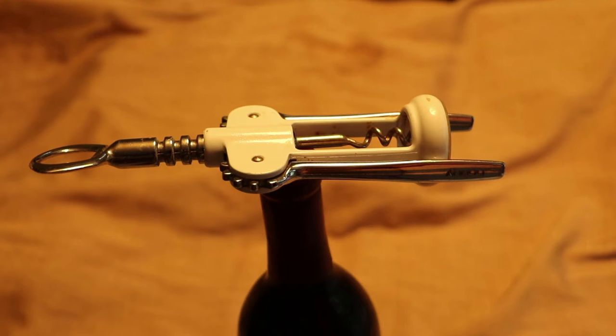Hello, this is Lisa Shea and I run wineintro.com and lisashea.com. Today we're going to talk about how to open a wine bottle using a traditional lever type of corkscrew.